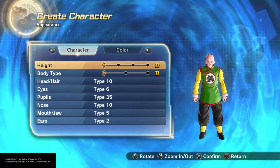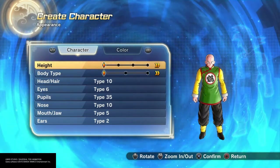This is the Drunk Saiyan with another character creation. Today I'm making Master Shen from Dragon Ball.